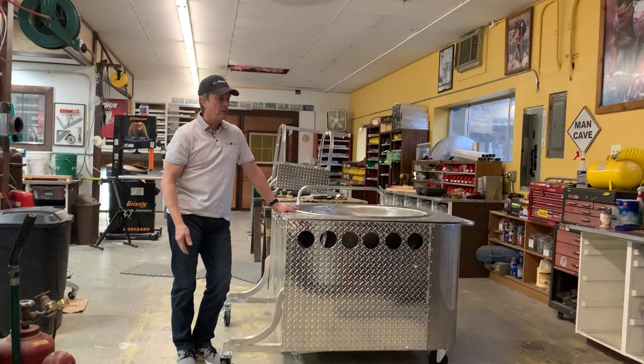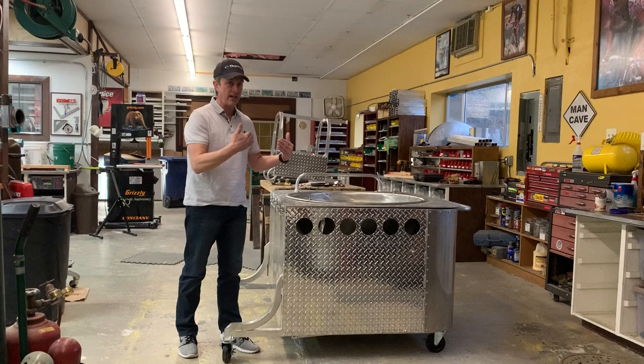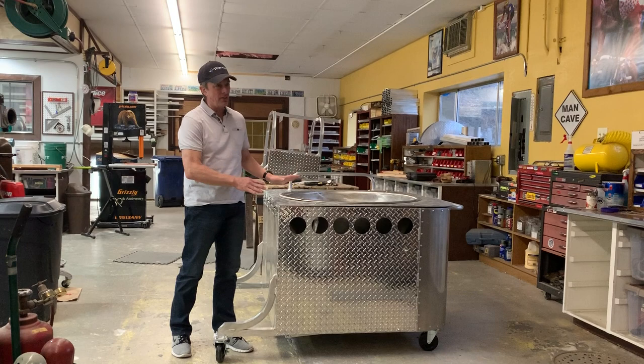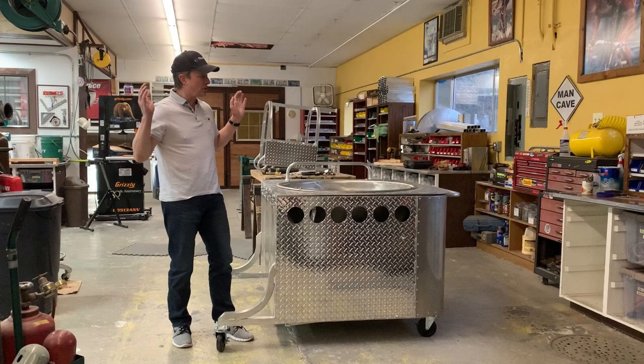These aren't something I build a lot of, but if you want one, give me a call. It takes about three to four months from the time you order it to actually get it done. If I spent nothing but time working on this, I would probably have ten customers calling me every day mad at me. So I have to kind of build it in between other work.